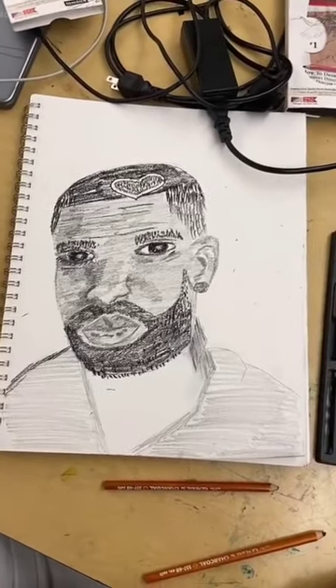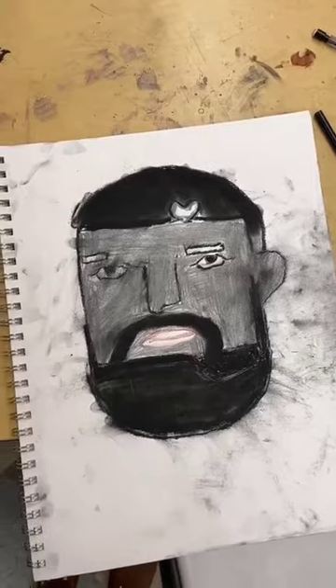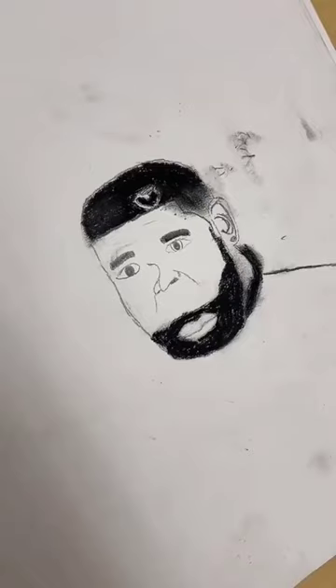Second one, she really did a good job, she did great. Now this one I'm gonna keep my comments to myself because y'all said I was rude last time. This one they did good, but the mouth is all the way at the bottom.